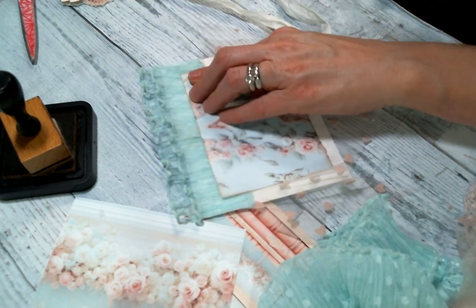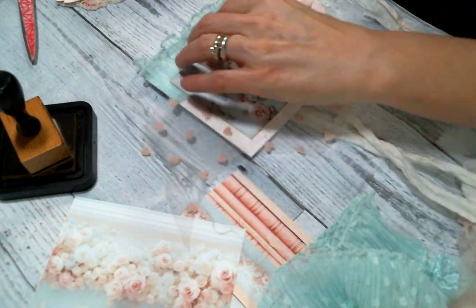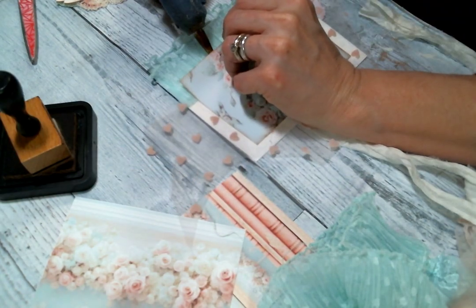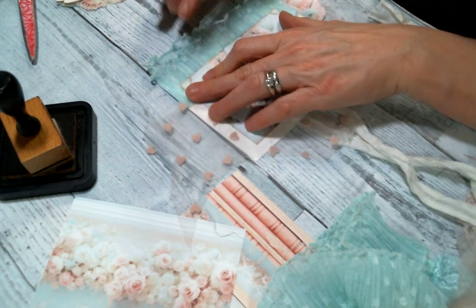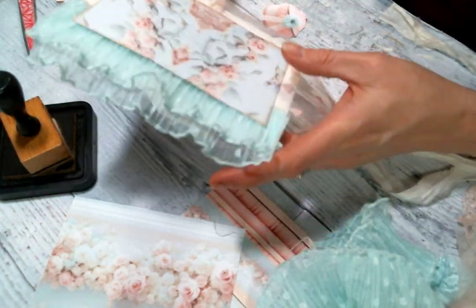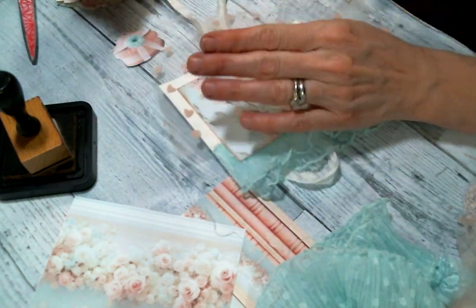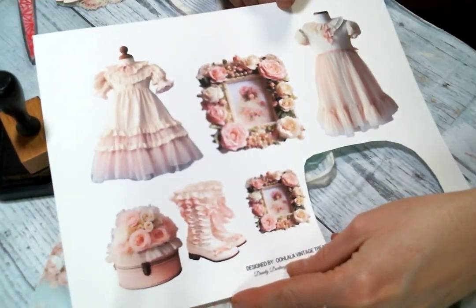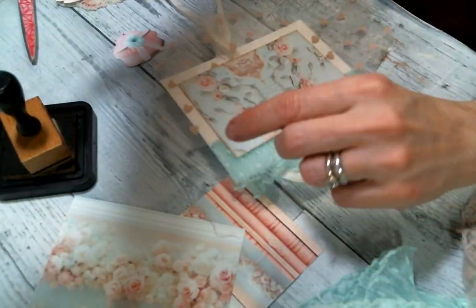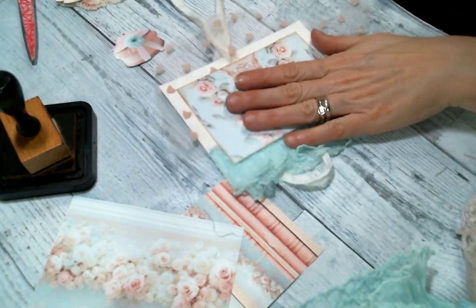That's so stinking cute already. Now I am going to use some of the cute little ephemera — let me show you the sheets. Is this not adorable? And then I got this one, so cute. So I already cut myself out some bits to play with and I cut out these little boots.